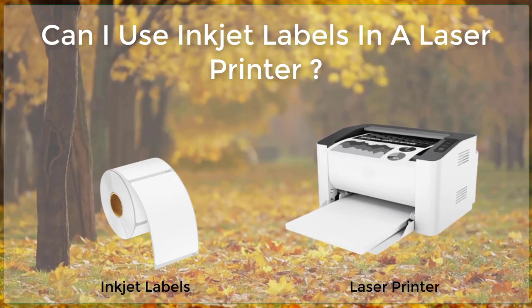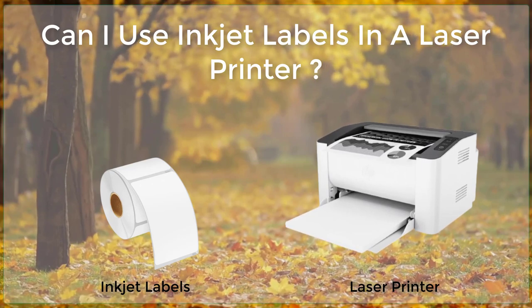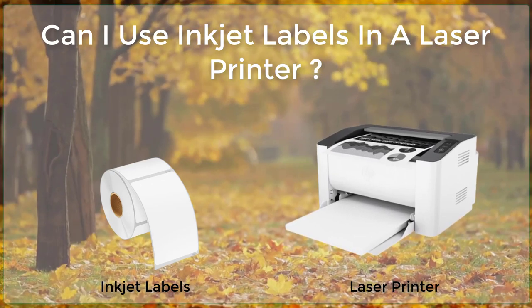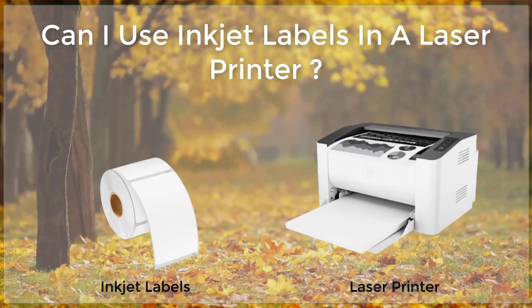Finally, it is also important to be careful when applying the label to your item. Make sure that the label is centered and aligned properly, and use a small amount of glue or double-sided tape to secure it in place if necessary.